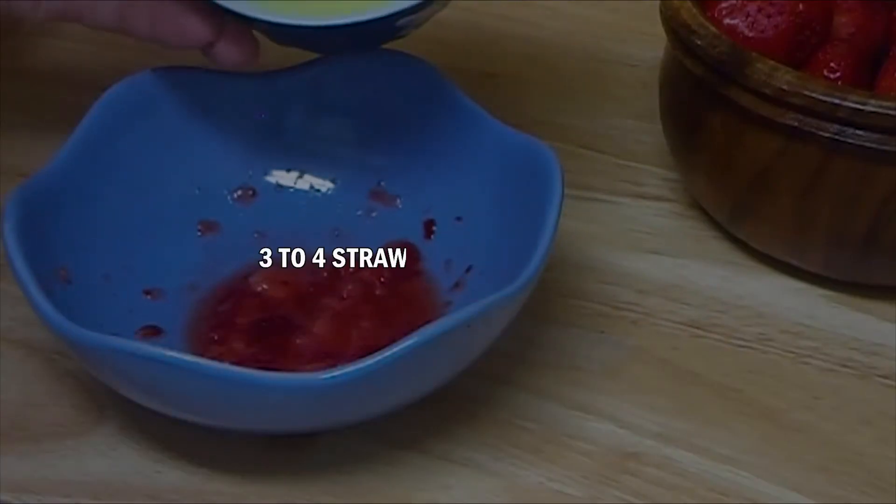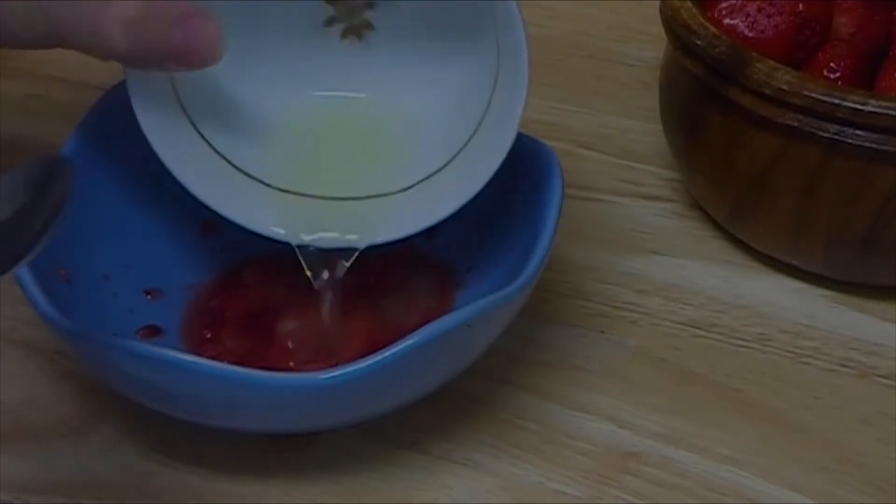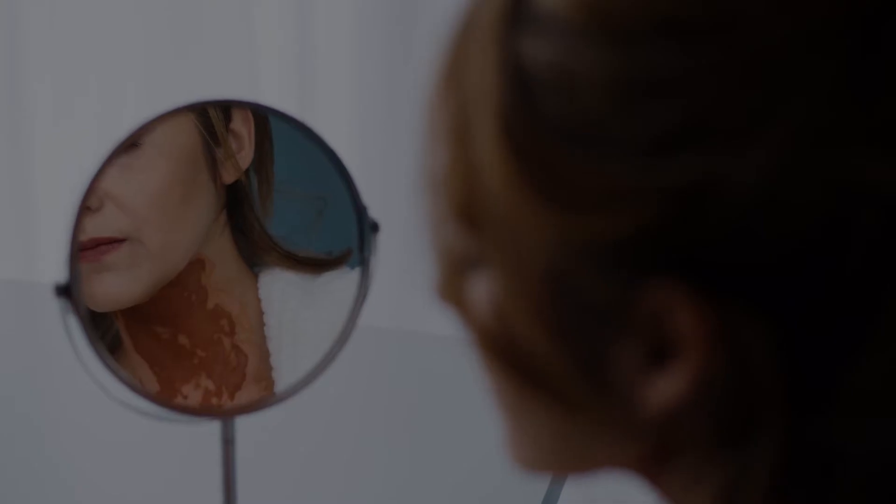All you'll need is 3-4 strawberries and 1 egg. First, separate the egg white from the yolk. After that, mash the strawberries and combine the 2 ingredients. Apply the mask to your face and leave it on for 15 minutes. As it lingers, you'll start to feel the tightness of the mask. Finally, rinse the mask off with lukewarm water.